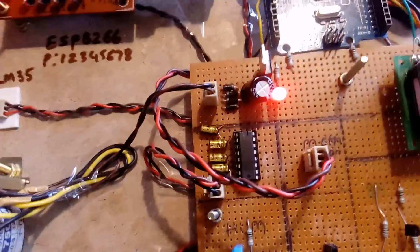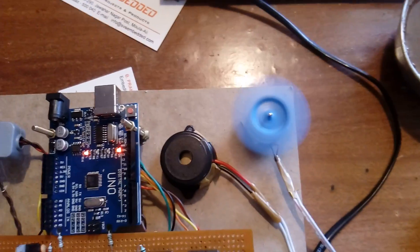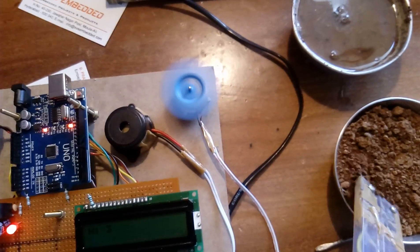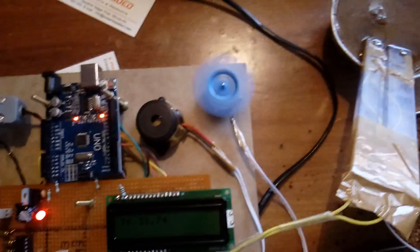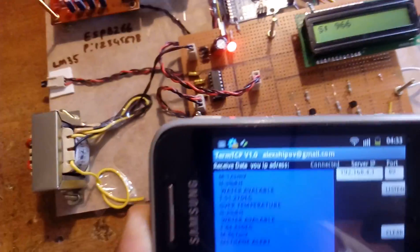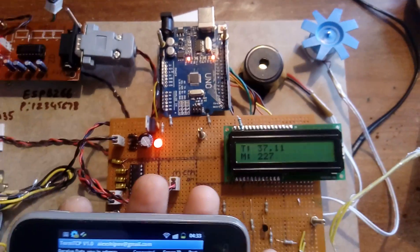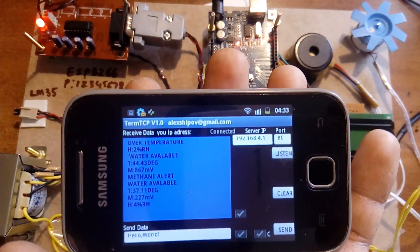For humidity, if the humidity value exceeds 50, the buzzer activates. If it is dry, the fan turns on. When the soil sensor is placed in water, 'water available' is shown and the motor turns off. T stands for temperature, M for humidity. Water available means the motor is off and the alarm is off.